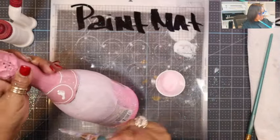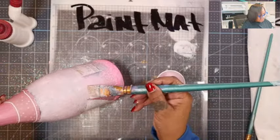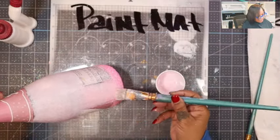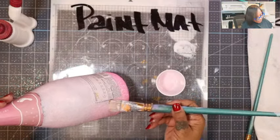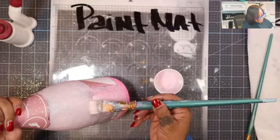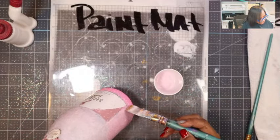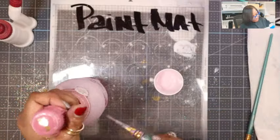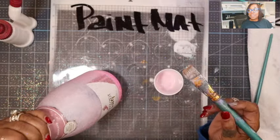Give yourself plenty of time to allow it to dry. Light as a feather as you work on the second layers of Mod Podge — just barely rubbing against everything. I'm also watching to make sure that because the Mod Podge water mixture is more liquefied, I don't have any runs and I don't allow too much of that mixture to get onto the labels.